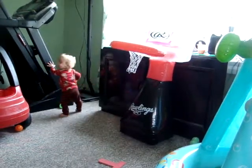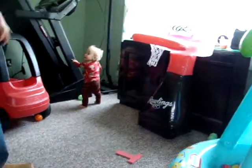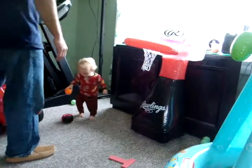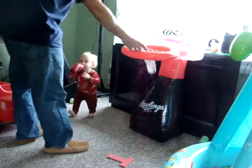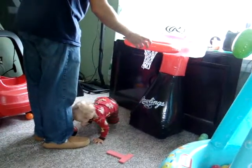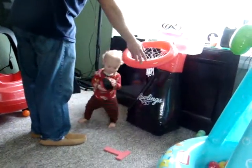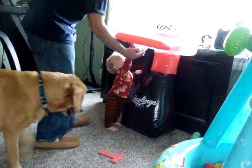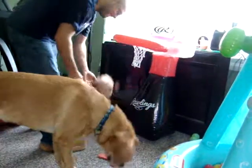Throw it in. Right here. Right here. Go get it. Dunk. Dunk. Dunk. Dunk-a-dunk-a. Dunk-a. Oh. Awesome.